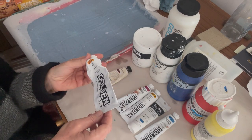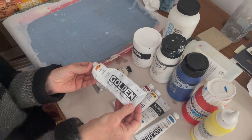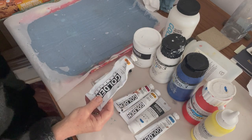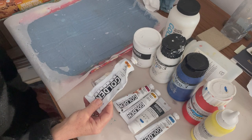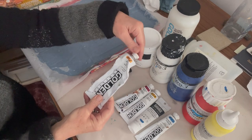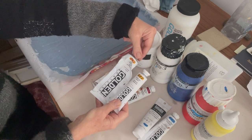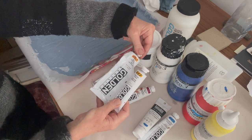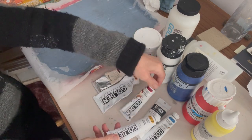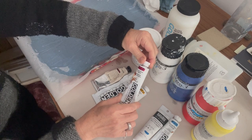I think Golden does a container in 250ml but that's more expensive. For transparent colours where the intensity of colour is really important, I tend to use Golden if I can. I use two particular transparent yellows in my panoramics — Indian Yellow and Nickel Azo Yellow — and I always buy Golden in those. They are warm transparent yellows which are just gorgeous, and I often mix them with white and with other colours. When using quinacridones and other bright vibrant transparent colours I also tend to use Golden.